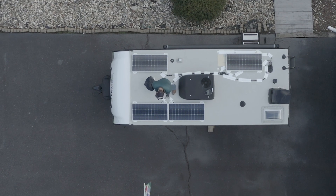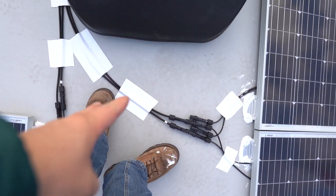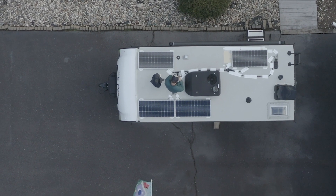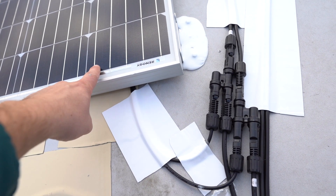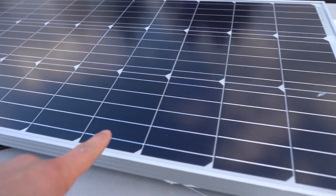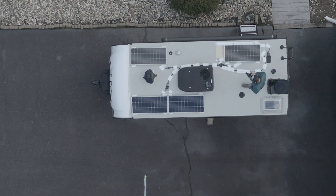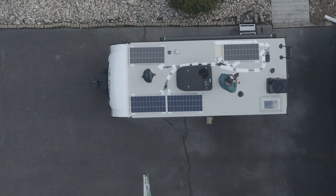The install is done. Two panels on one side are wired together with MC4 connectors, and two 15-foot cables run all the way to the entry box where the wiring goes into the RV. The other two panels are connected via five-foot cables through their junction boxes and also run into the same entry box. The 15-foot cables are a bit long and had to be routed carefully, but they fit.